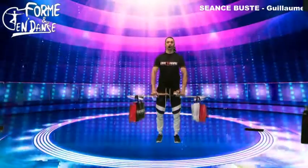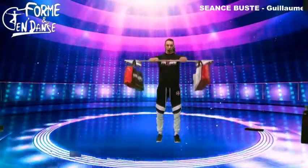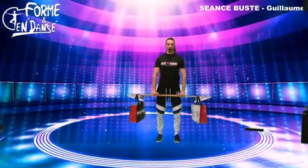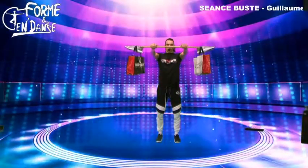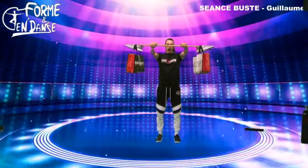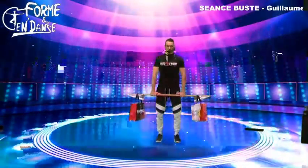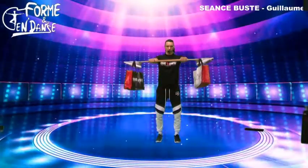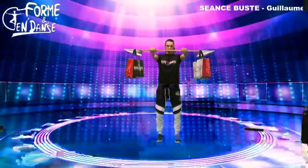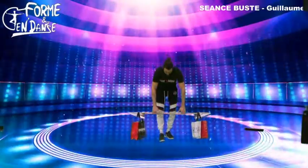On bloque en haut et on compte jusqu'à six, puis on redescend — quatre fois de suite. Ensuite on fait une série jusqu'à 12. Concentration, gainez bien, fléchissez bien les jambes. On y va : 12, 11, 10, 9, 8, 7, 6, 5, 4, courage, 3, 2, 1 — et on relâche.